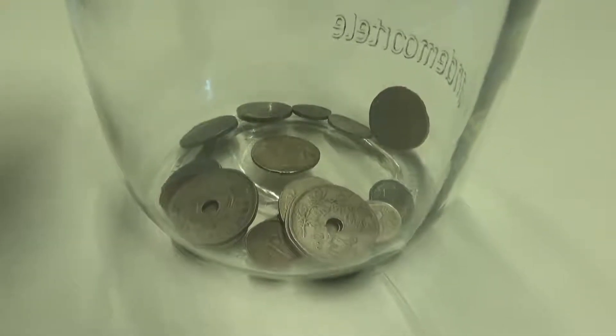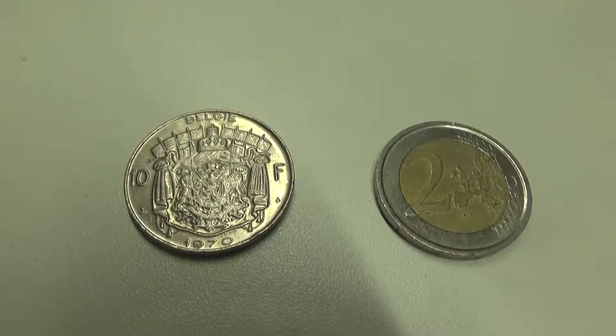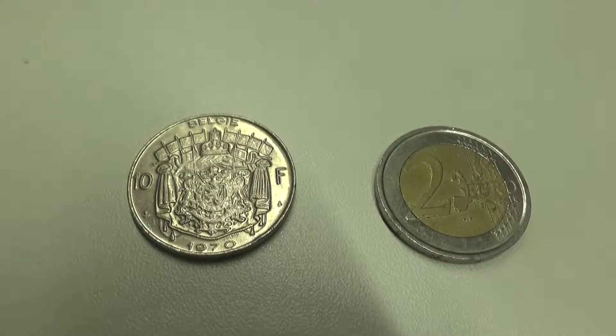Welcome to Coins for the Tip Jar. Today we have a rather large nickel coin — it's a 10 franc Belgian coin minted in 1970.